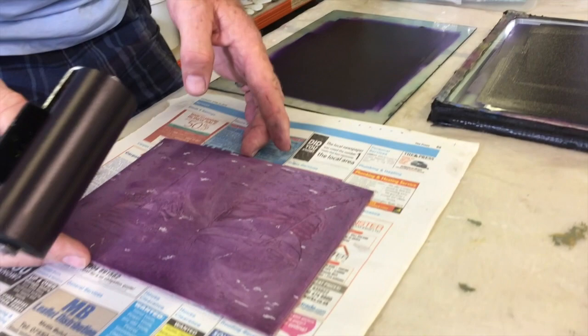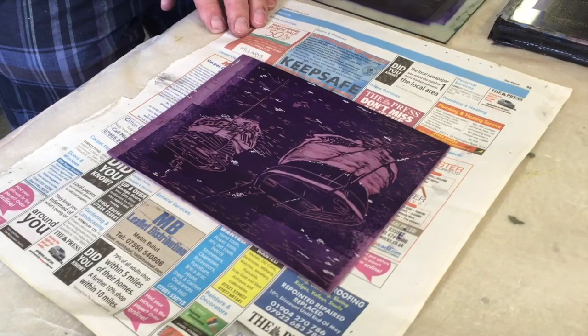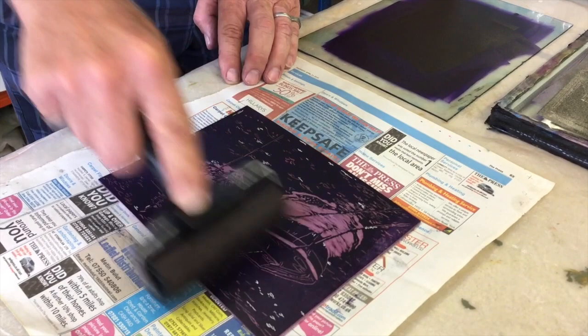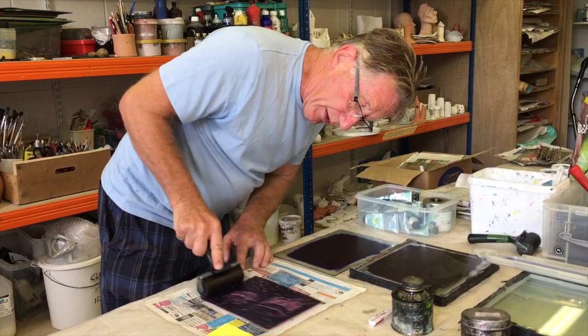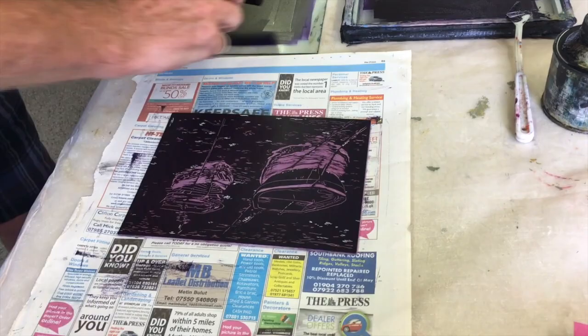Ideally you should be using a roller that is the width of your block, but if you haven't got one to hand, you'll have to work carefully to make sure you get rid of any vertical or horizontal lines by using a smaller roller. If there's not enough ink, go to the thicker ink and then work it back into the smaller plate. Once you're happy that you've got an even coat of ink on your block with no vertical or horizontal lines, you then prepare to press.